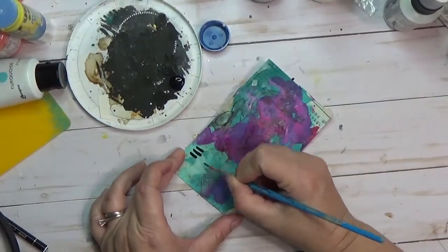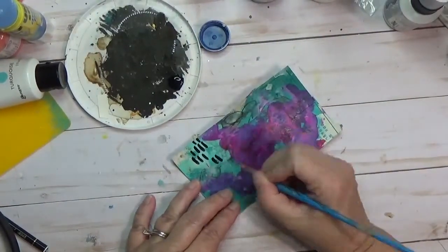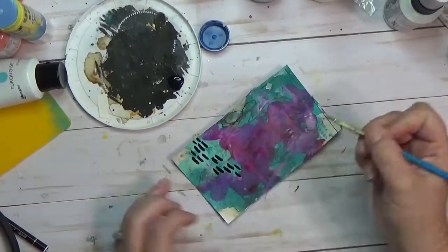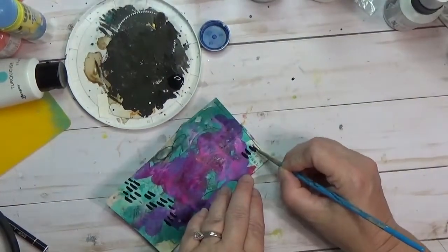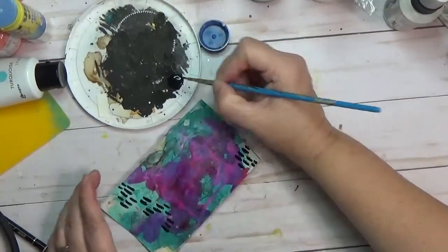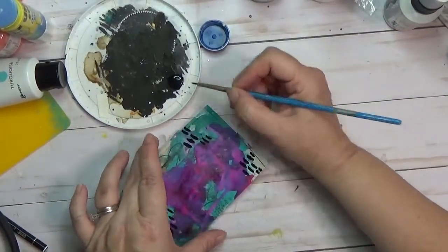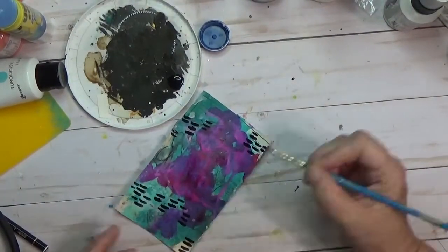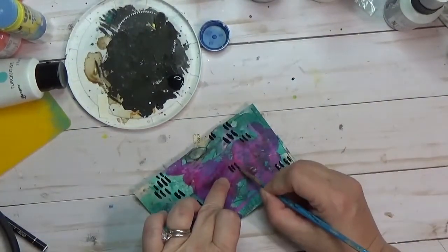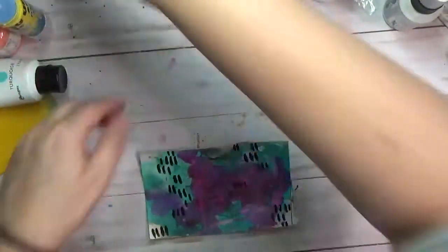I'm going to do some mark making and I'm using black India ink — I've found a love for it lately. I think that's Amy Bishop's fault; she's Amy Iriel on Instagram. I watched some of her videos where she was using India ink to do some stamping, and I bought some and I love love black India ink, so I'm using it here to just put down some marks.